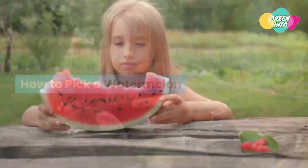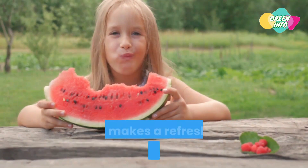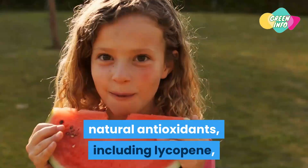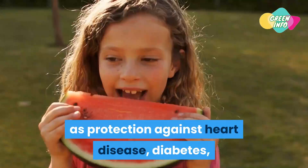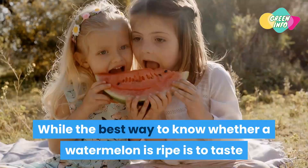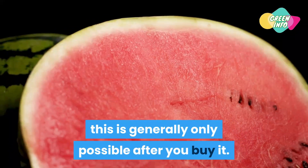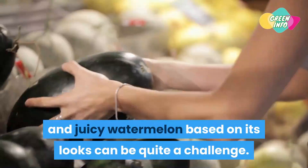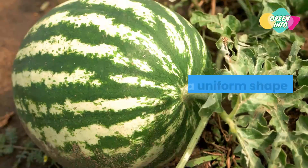How to pick a watermelon. Bright red and mouth-wateringly juicy watermelon is a nutrient-dense fruit that makes a refreshing low-calorie snack. When ripe, it provides a great source of natural antioxidants including lycopene, which is linked to several health benefits such as protection against heart disease, diabetes, and certain types of cancer. While the best way to know whether a watermelon is ripe is to taste or check its red flesh, this is generally only possible after you buy it. Here are six tips to help you identify a delicious watermelon.